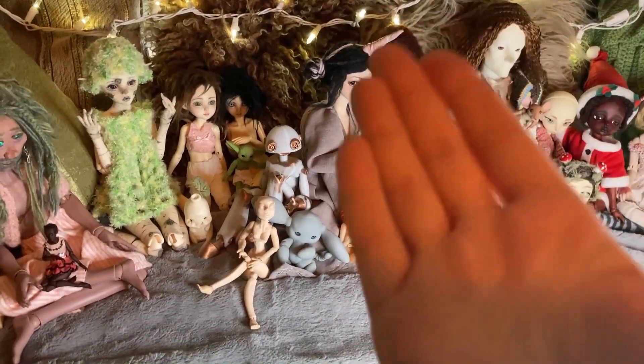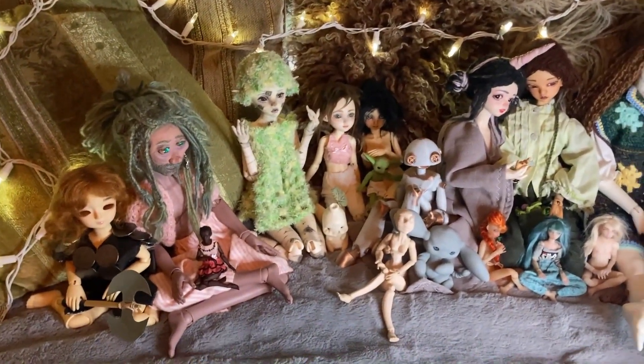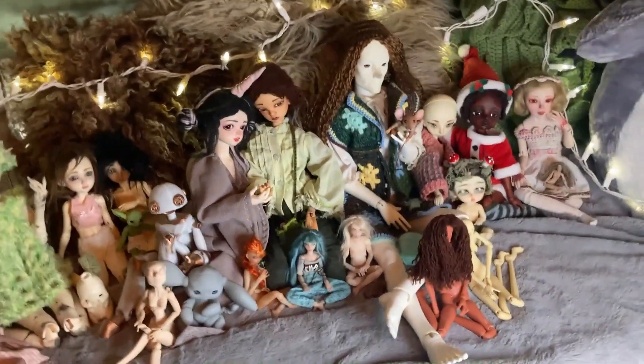Hello everyone, this is Rachel or Collatheal Tan and welcome to the end of 2020 BJD doll collection tour for this channel.